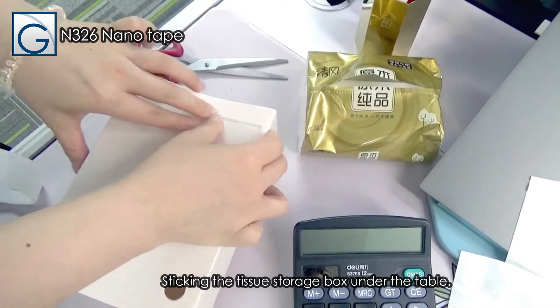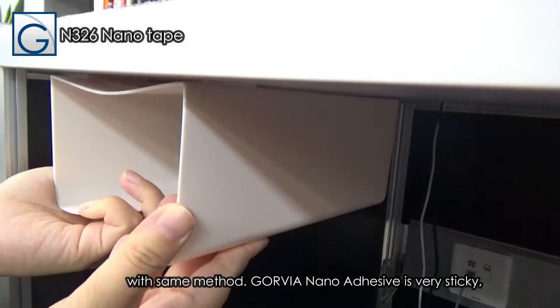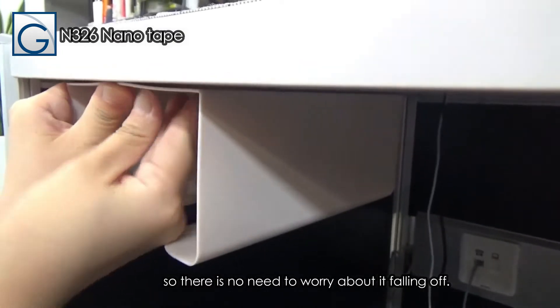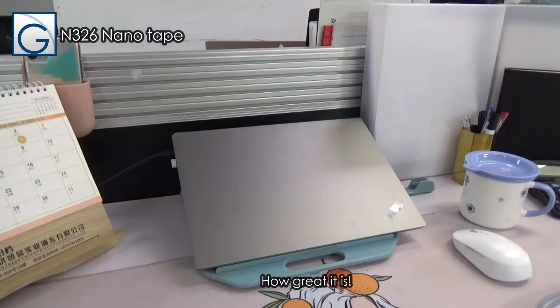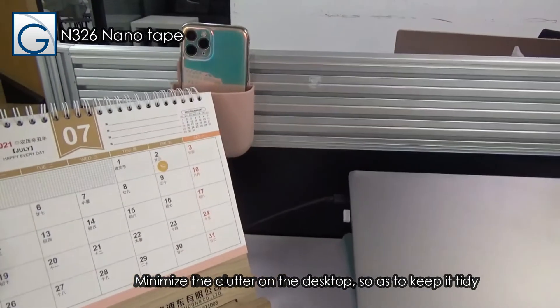Or, stick the tissue storage box under the table with the same method. Galvia Nano Adhesive is very sticky, so there is no need to worry about it falling off. Put the few remaining tissues in and try the function — how great it is! This minimizes the clutter on the desktop and keeps it tidy.